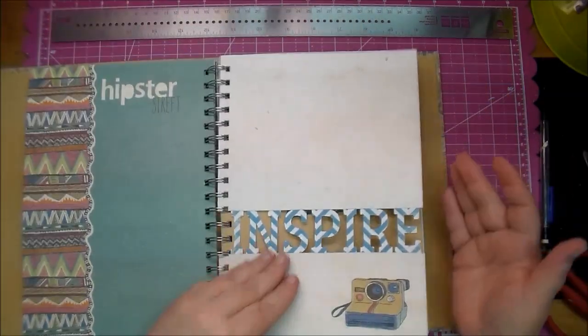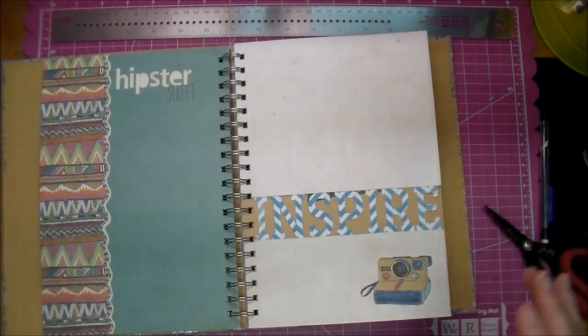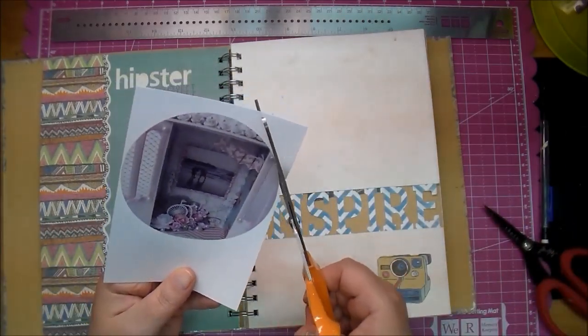I love trying to think out of the box with my Smashbook and make it unique so it's fun to look through. I love how that turned out.